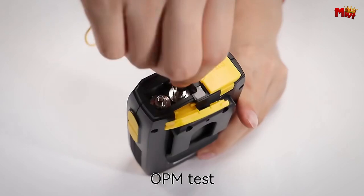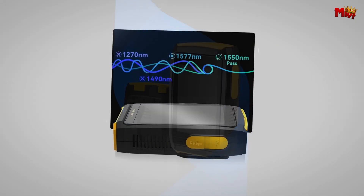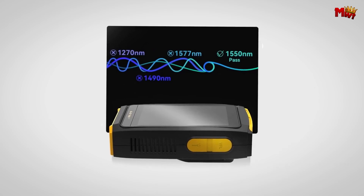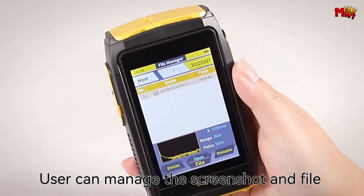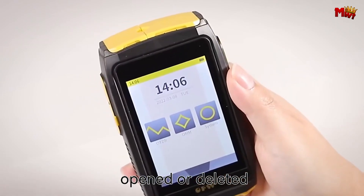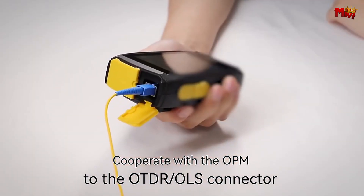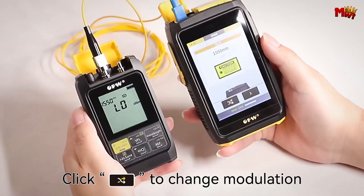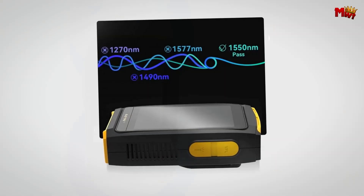At the heart of the OFF is a vibrant 3.5-inch high-definition multi-touch screen. With fast, sensitive responses and a colorful soft light display that's easy on the eyes, this screen is designed to keep up with you, whether you're in the office or out in the field. The OFF FWD100 delivers accurate measurements over distances of up to 80 kilometers.